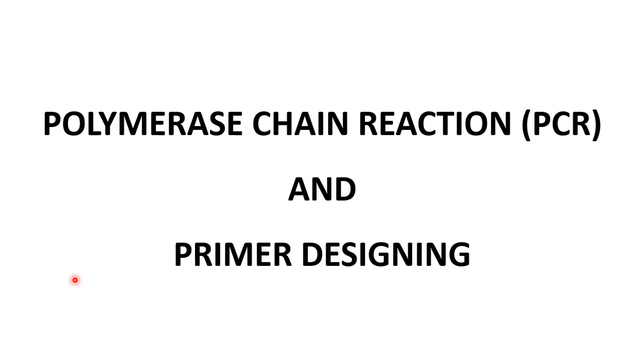Namaste friends, I am Prabhakar and in this lecture we will study polymerase chain reaction, or simply PCR, and also the designing of primers used to carry out the PCR.